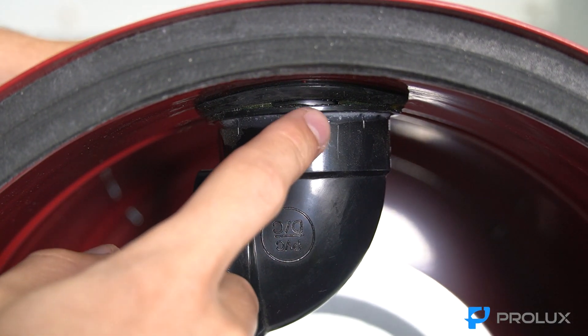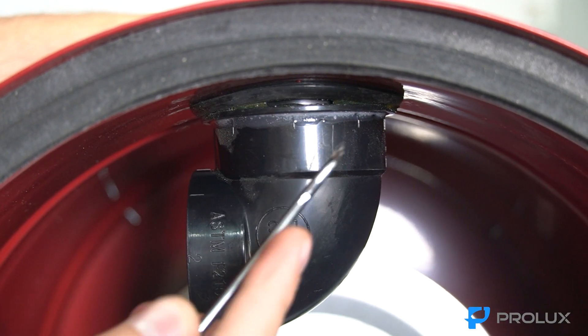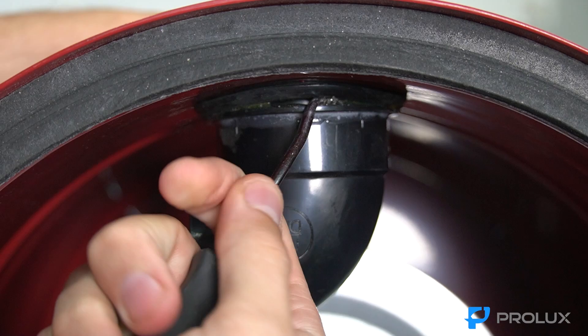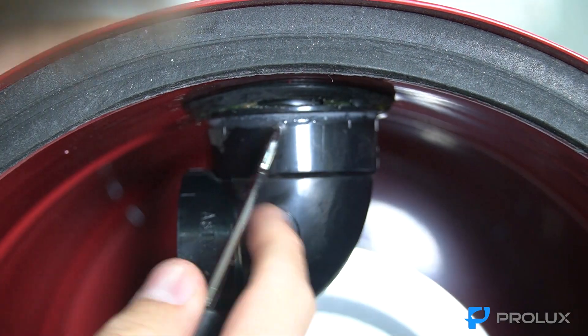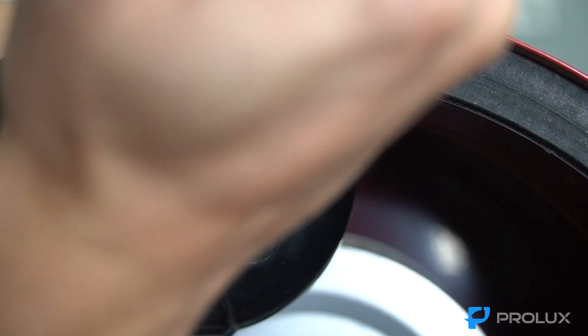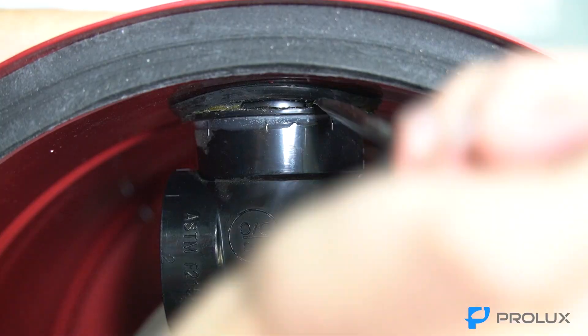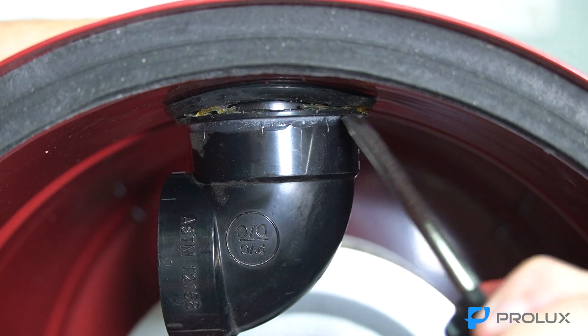This elbow piece is just secured to the rubber grommet by some glue. Get your pick and try to pick some of this glue apart. Once you've picked it apart, get your flathead in there and start to try to separate the two pieces — just work your way around, and then you can hear the glue starting to separate.